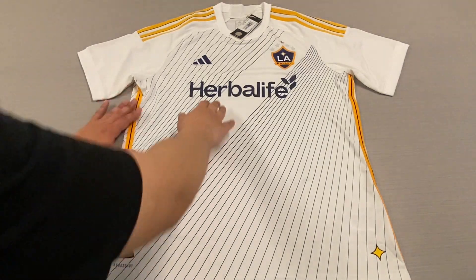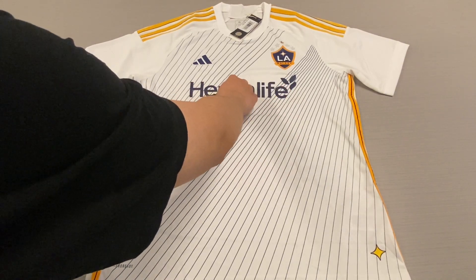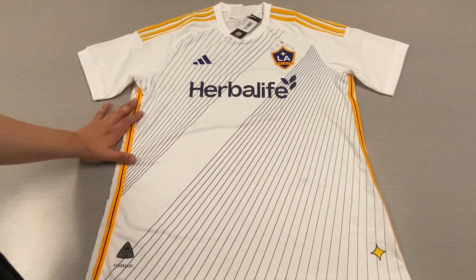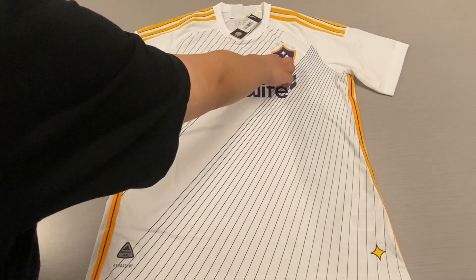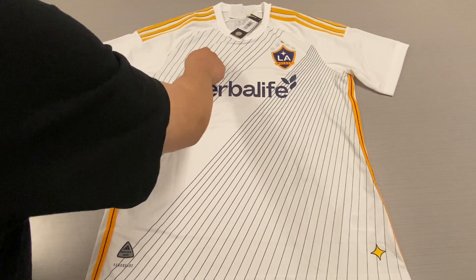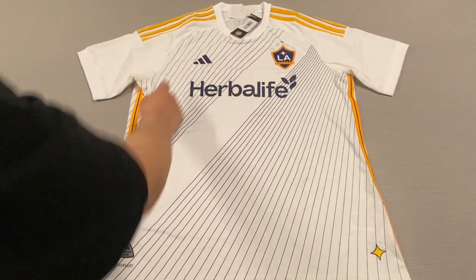On the front of the jersey, we have Herbalife — the Herbalife logo is heat transferred onto the front of the jersey in a nice thin plastic material. We also have the Adidas logo on the right chest, as well as the LA Galaxy Club Shield on the left chest. Both of these are pressed in a nice thick rubber material.